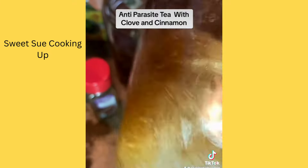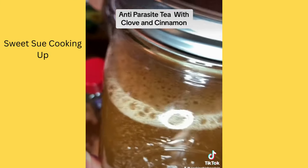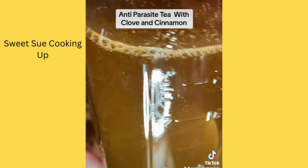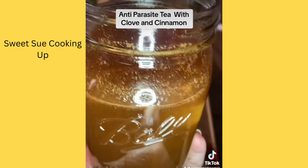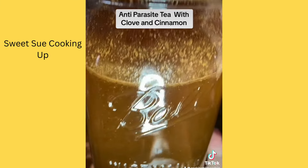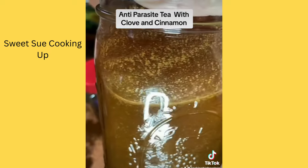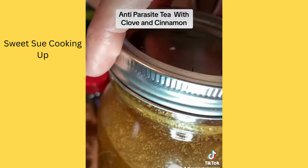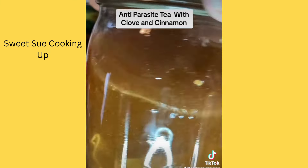Mix all those spices and filtered water together and it makes such a rich tea. If you let it sit, the tea bags are just going to naturally steep in there. There are no preservatives — you know exactly what's in it. It's not very pretty to look at, so you can transfer it to a thermos or closed container if you don't want people to see it. I have had people ask me what on earth that is!